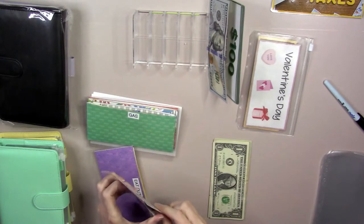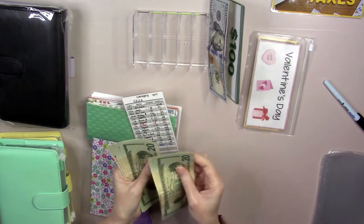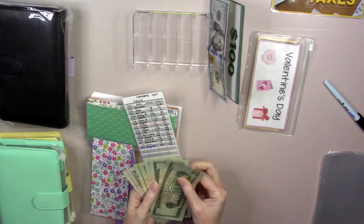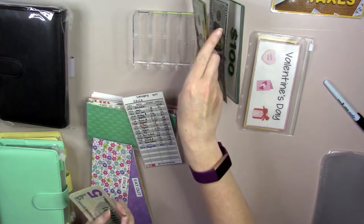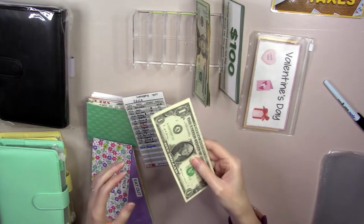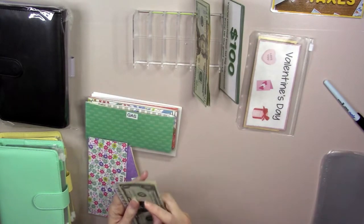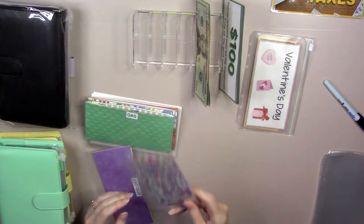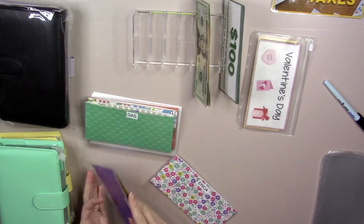This one's got $111 in it. Counting through: 20, 40, 60, 80, 1, 5, 10, and 11. So we've got $81 in smaller bills and we're going to swap that out for this $100 bill. We may come back and put $10 in this one later to swap out for those two fives. I like to keep the highest denomination possible in these because it's harder to spend that. So just hold on to this one for a moment.